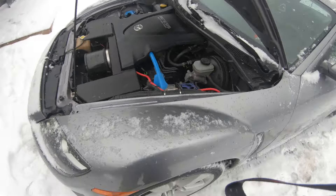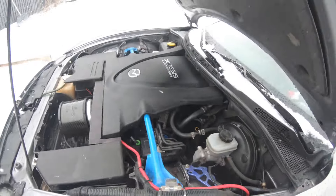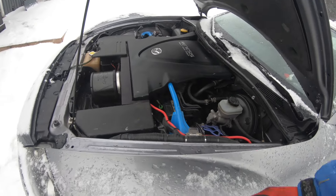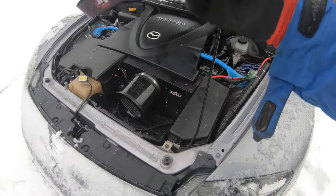Going to grab a 19 mil socket. There's the oil filter down there — a Mobil One. He's put some kilometers on this car, or some miles if you're in the States. I won't tell you how many, but we've gone over a little bit.